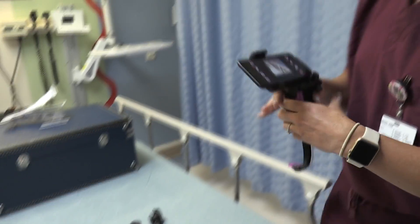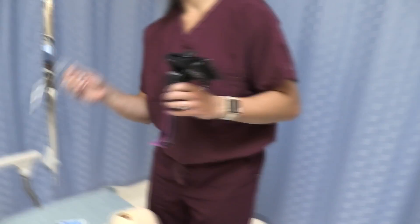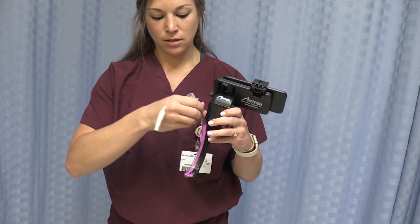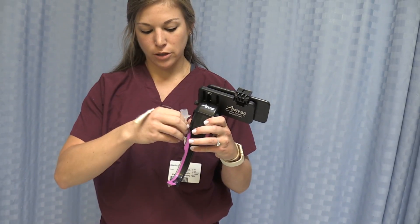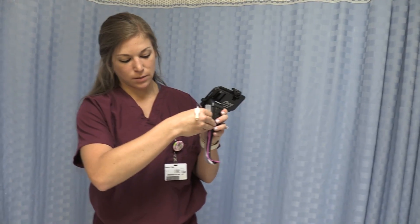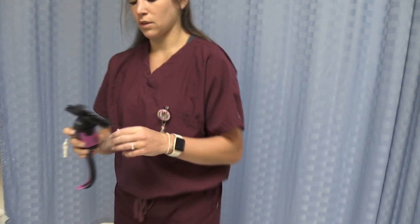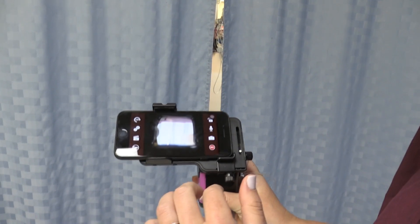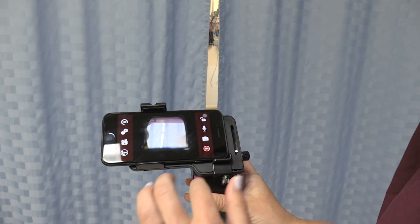Now let's see you do an intubation. I have a lubricated endotracheal tube — you're going to place it through the track just to where the endotracheal tube is at the tip of the AirTrack SP. We can see it on the camera screen when I focus.